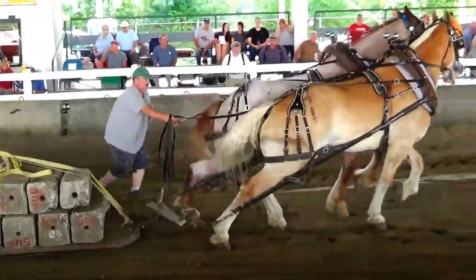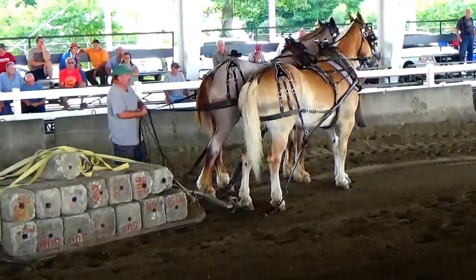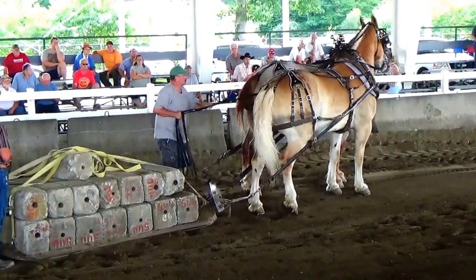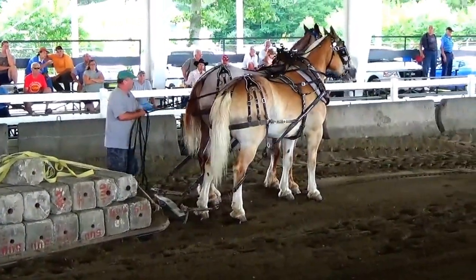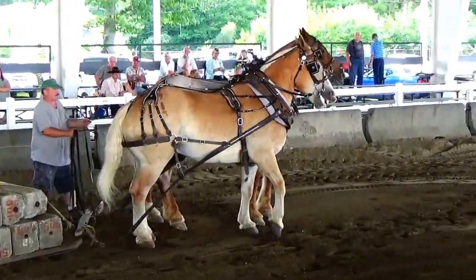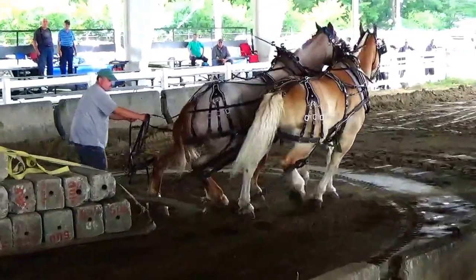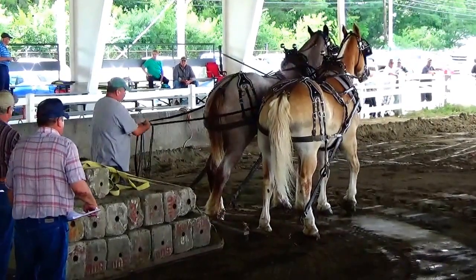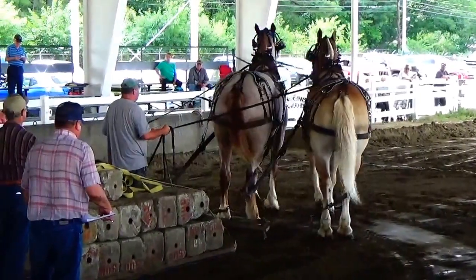Pull together. Easier when you pull together. Look at all that weight. Pull. Hey! Get there! Get there! Move! Whoa!